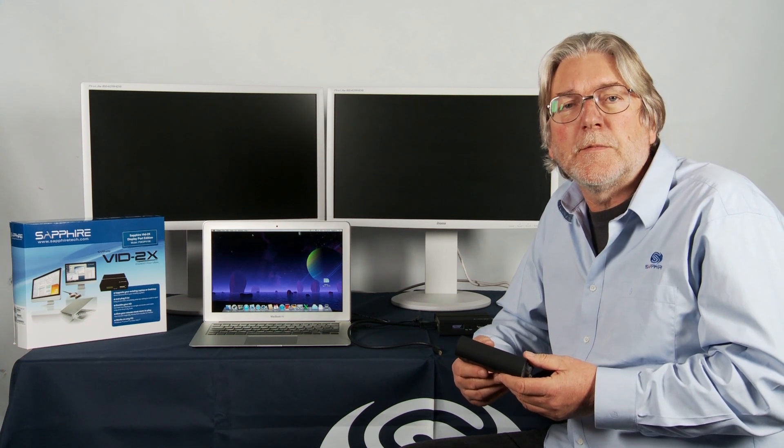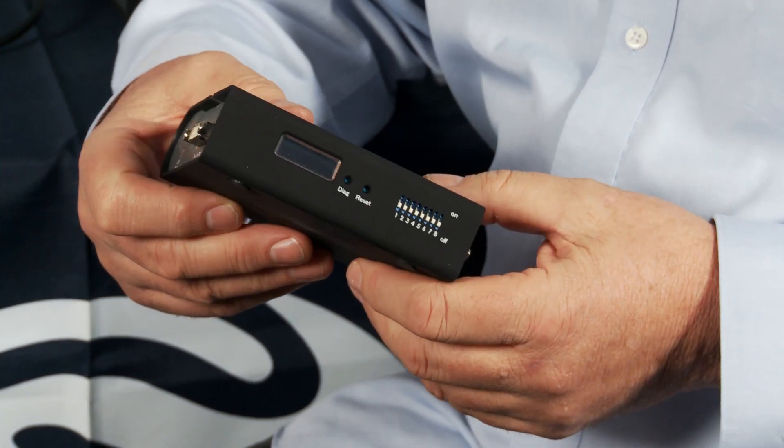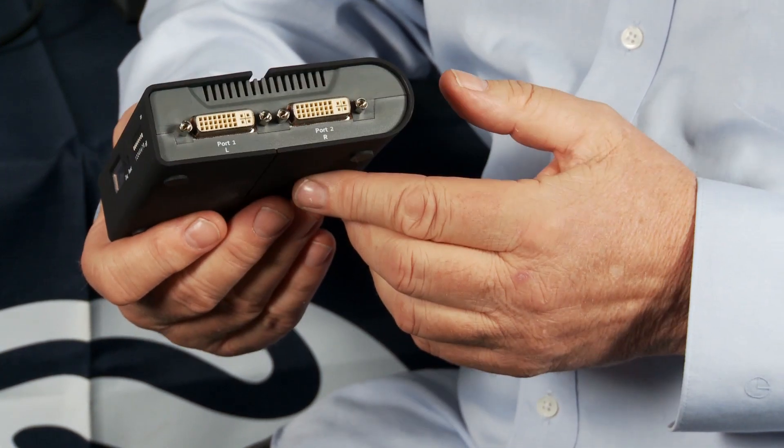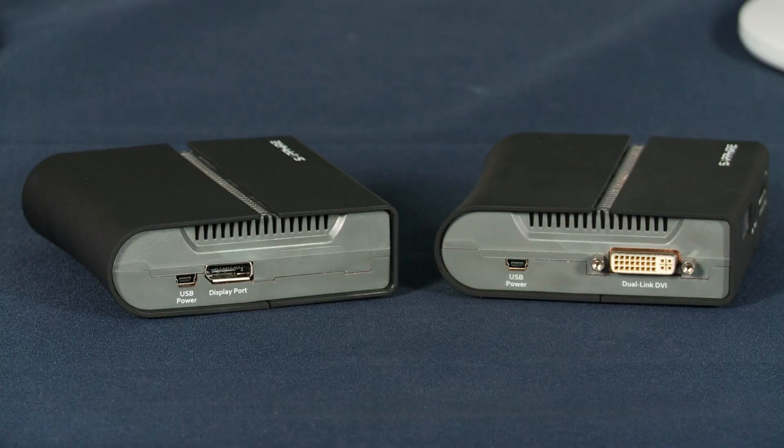Hello, I'm Bill Donnelly from Sapphire Technology, and today I want to introduce you to a completely new product from Sapphire that brings multi-screen computing to a much broader user base. The Sapphire Vid2x, this little box, allows us to connect two HD DVI monitors to a single video source. That source can be a dual-link DVI output from a graphics card or a DisplayPort, and we also provide the ability to connect to Mac computers because Mini DisplayPort is Thunderbolt compatible.